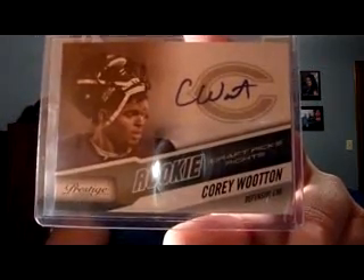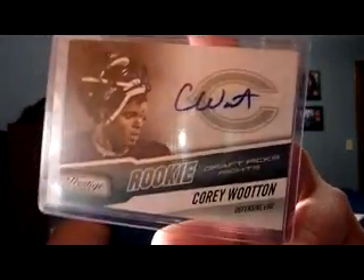I also did a trade with Zach, ZRain88Z. I traded my Arian Foster Press Pass on-card auto numbered to 199 for a Corey Wooten from 2010 Prestige, sticker auto numbered to 799, as well as an Arian Foster on-card UD Draft auto that Zach had doubles of. He didn't have it with him so I'll show that in a future mail day.